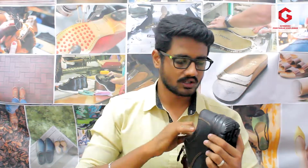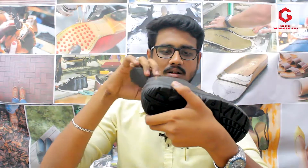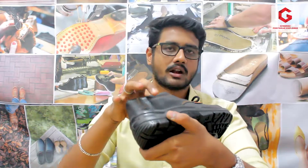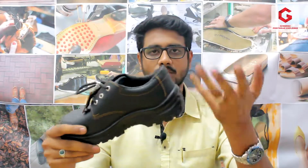If you need to use this shoe with a flat platform, you can use it. If you need extra thickness or have heel pain, you can use this insole. If you need to use any custom insole, you can plan it accordingly. This is an advantage — the insole is removable and replaceable based on your needs.